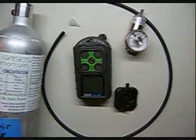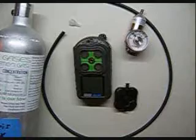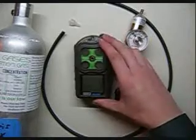Hi and welcome to the Ideal Calibrations How to Calibrate Your Gas Monitor Series. This video is on how to calibrate the MSA Solaris unit.